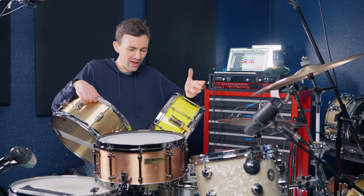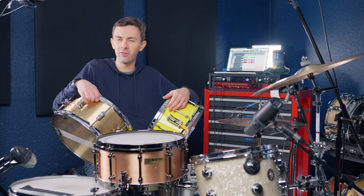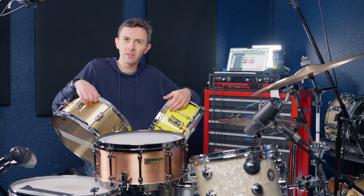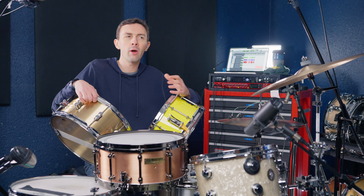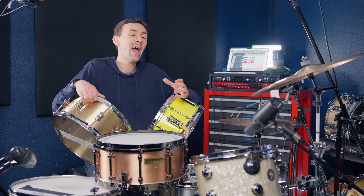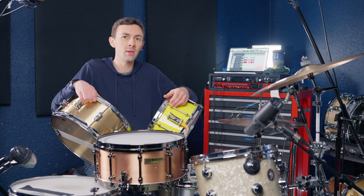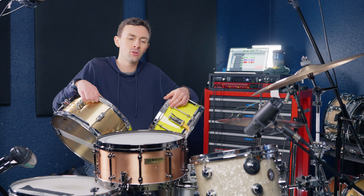Now that you've heard them all, what do you think? Which was your favorite? Personally, I feel like I had the most fun playing the Danette Sledge Snare. Shell thickness in general is an interesting topic for me. We know how important shell dimensions are, we know how important other elements are like the drum head. We've talked a little bit on this channel about how important shell material may or may not be, and shell thickness is one I haven't delved too deeply into.